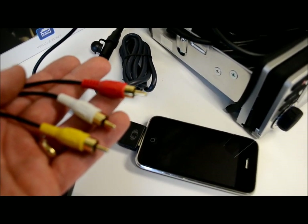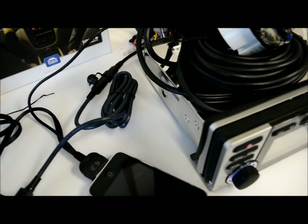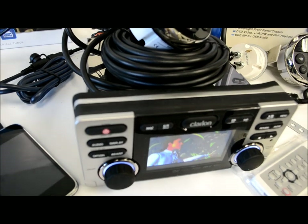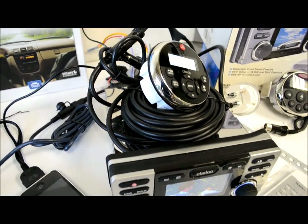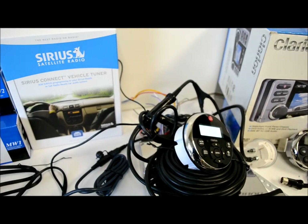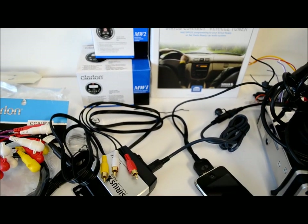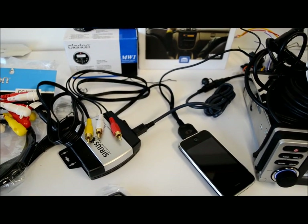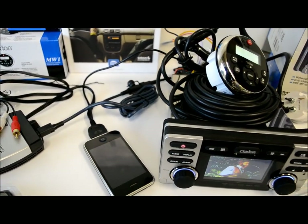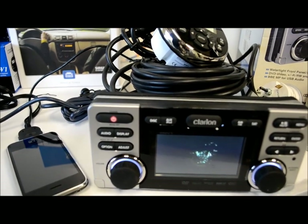I'll probably post a link so you know where to get one of those cables and save yourself some money — because if you're buying this receiver plus all the accessories I've mentioned, you can spend a good chunk of change. Every dollar counts. So that's my suggestion for 2012: if you're a marine guy, get one of these — they're awesome.